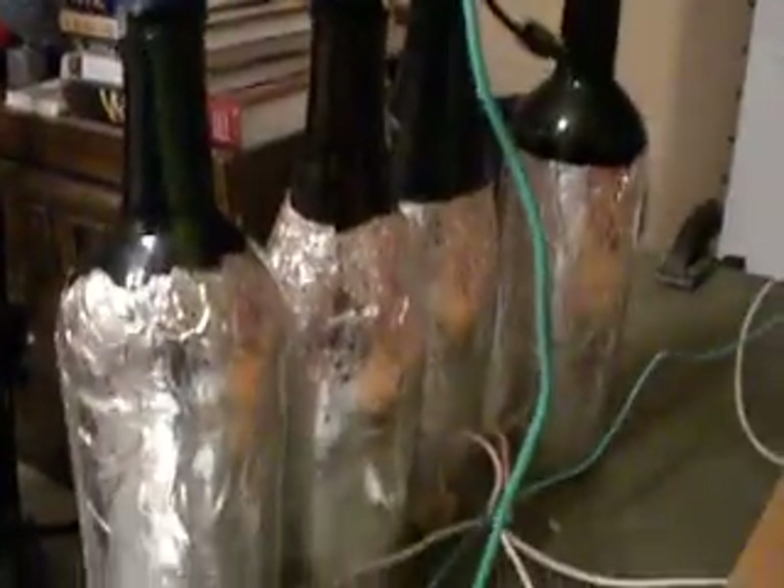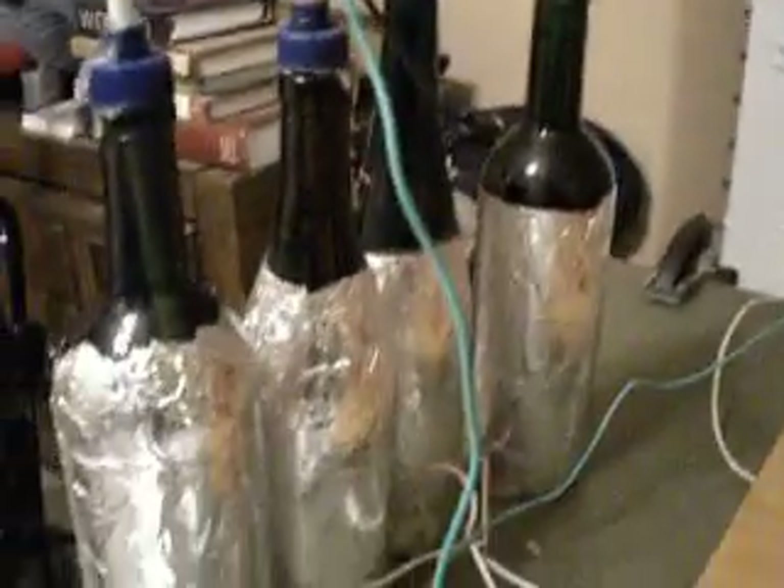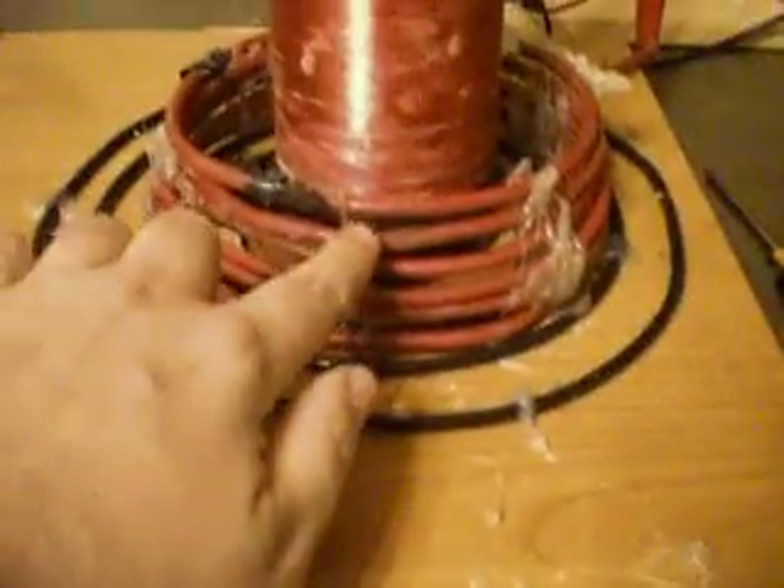These are the salt water capacitors wrapped in tin foil, glued at the bottom, the top running into series. We have our cable — right now we're using the conical cable — and secondary that we hand wound all by ourselves.